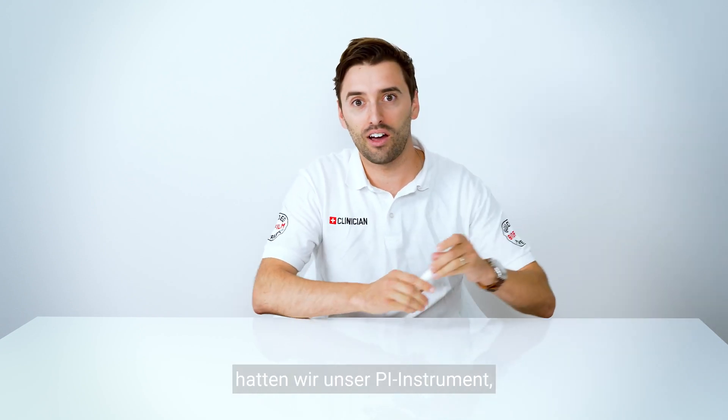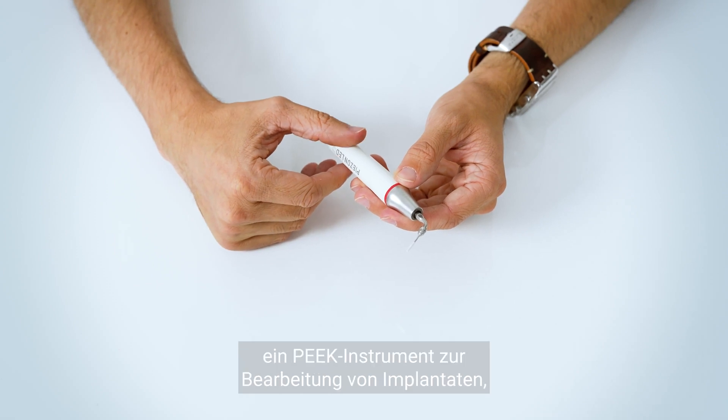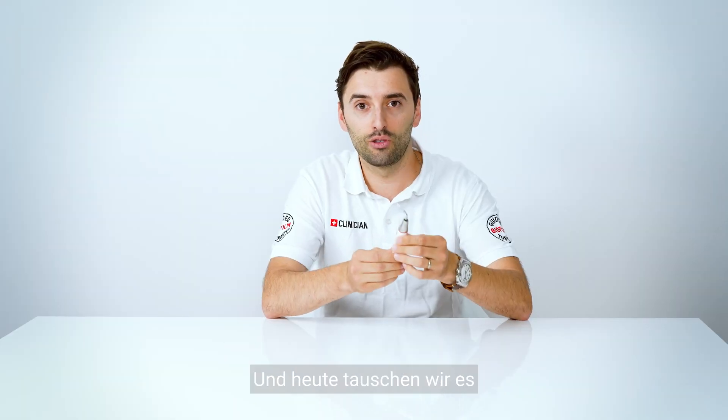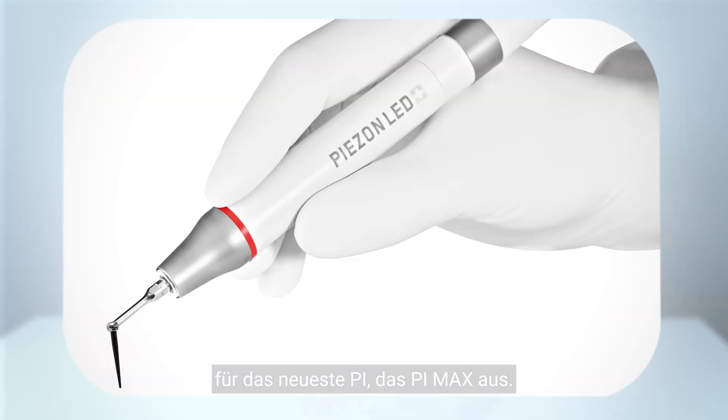As you know, we had our PI instrument — that stands for peri-implant instrument — a PIC instrument to work around implants, crowns, veneers, restorations, and even orthodontic appliances. Today we are changing it for the newest PI: the PI Max.